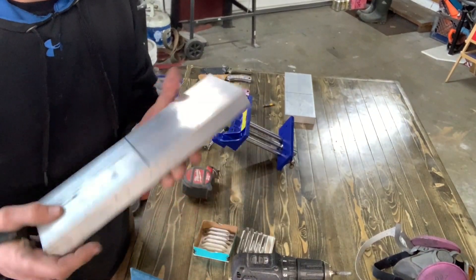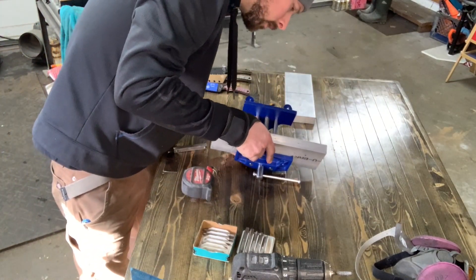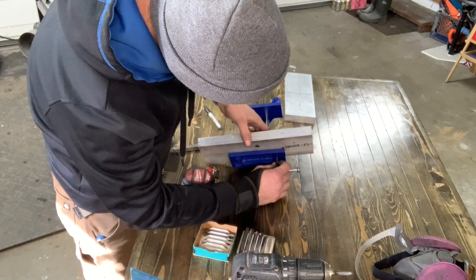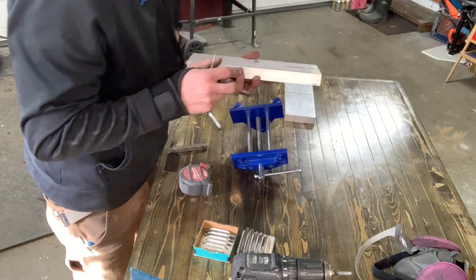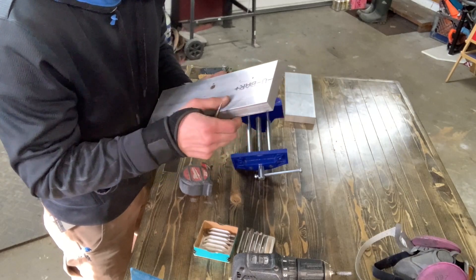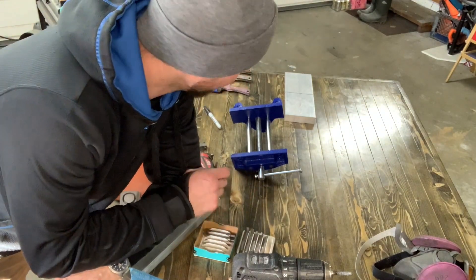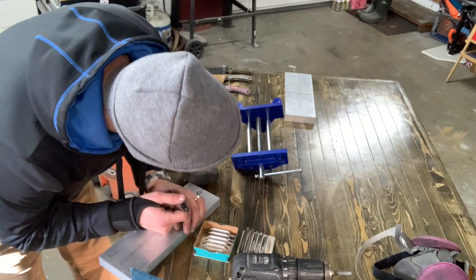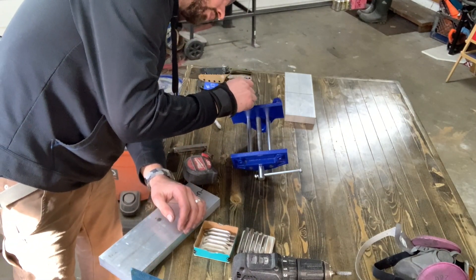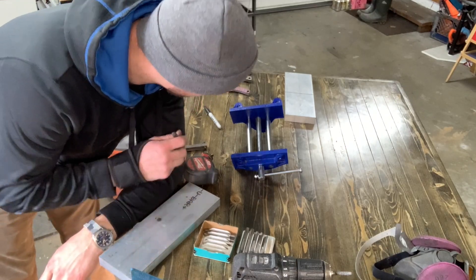I've marked a little center spot on those so I know where this is going to line up, and I'm just lining this up center and putting a little scratch spot where these holes need to be. I'm going to use quarter-20 size bolts because that's the size tap I have that's not broken. I'll have to drill these holes out just a tiny bit, but I don't want to go crazy because there's some support around them I don't want to remove.